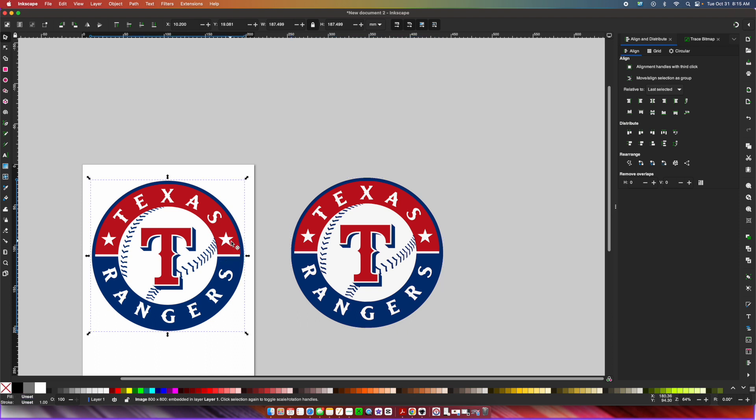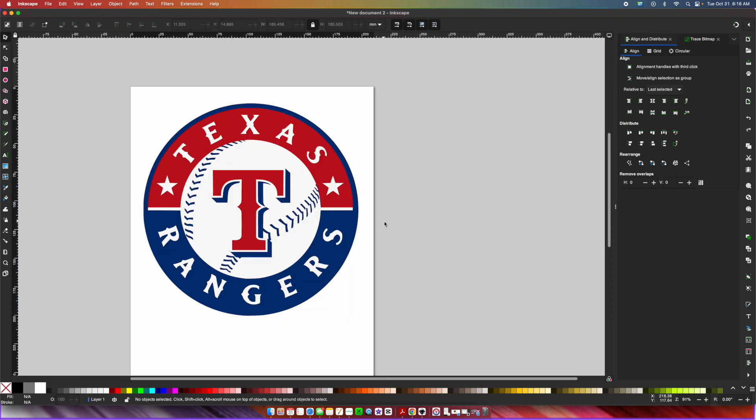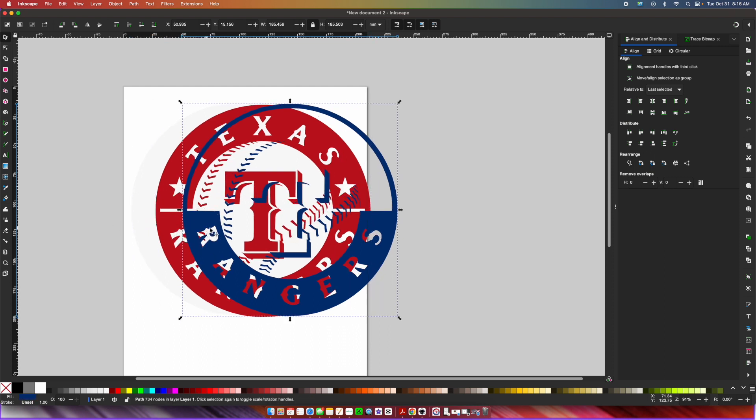Now that we have that, we can delete the extra pieces and put the file back on our project board. And there you have it, friends — our finished layered SVG file for the Texas Rangers baseball team. I sure hope that I inspired you to create, and I will see you later.